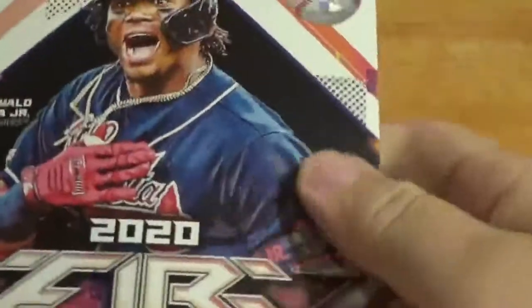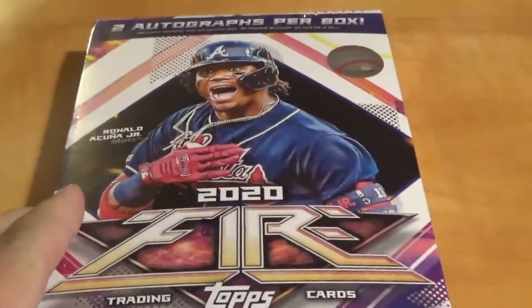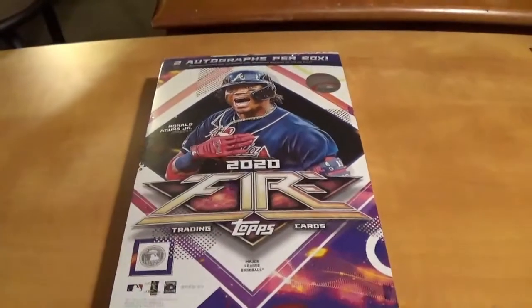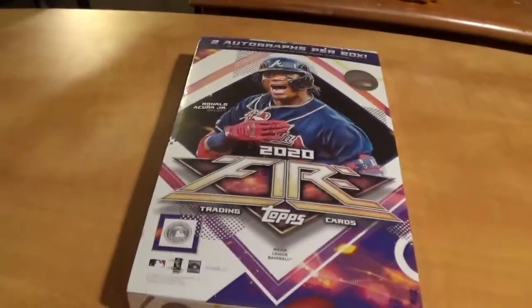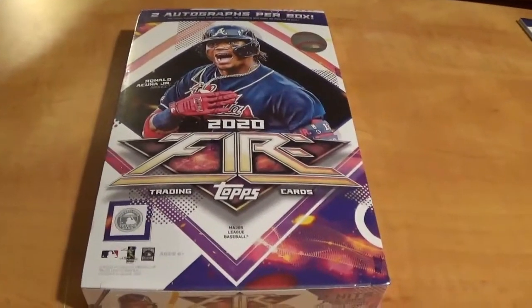Hey YouTube, gonna have a fun little break here. Just got this in the mail today — it's an eBay buy. I don't usually buy these off eBay. I got a fun little box of Topps Fire. Not too terribly expensive; I think I paid $94 shipped, something like that.